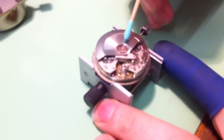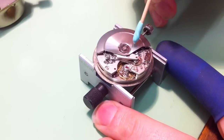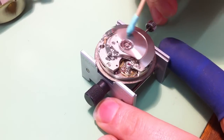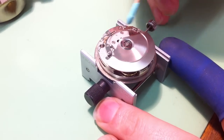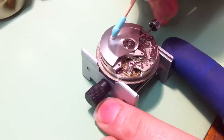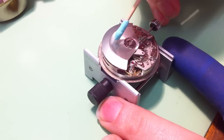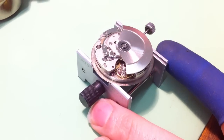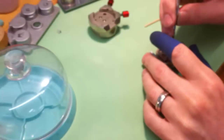I've got it in a watchmaker's vice here, and what we're looking at at the top here is the winding rotor. In this direction it spins freely, but in this direction you see it bouncing off the spring tension. Every time it moves this way it does a little bit of winding of the mainspring. Now I'm going to take that out of the way so that we can see what's going on underneath here.